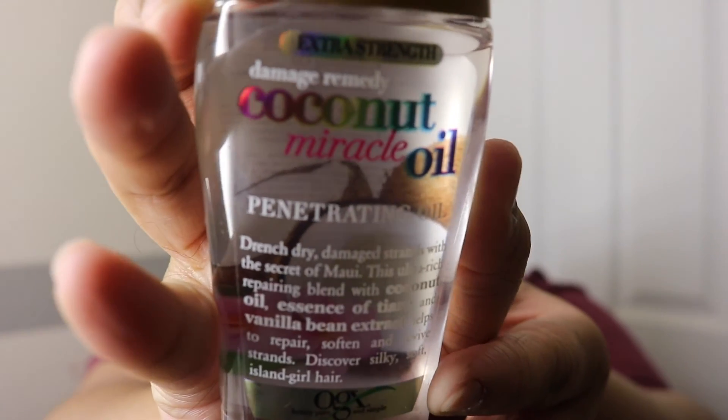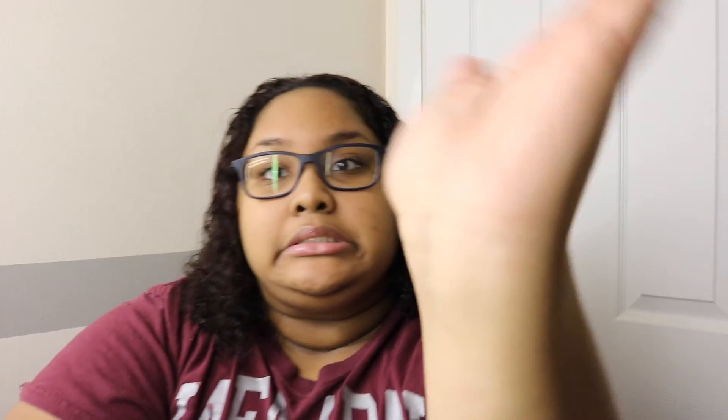Then I use an extra strength damage remedy coconut miracle oil that is supposed to repair, soften, revive, and leave me with Island Girl hair. And I'm an Islander, so you know that works best.